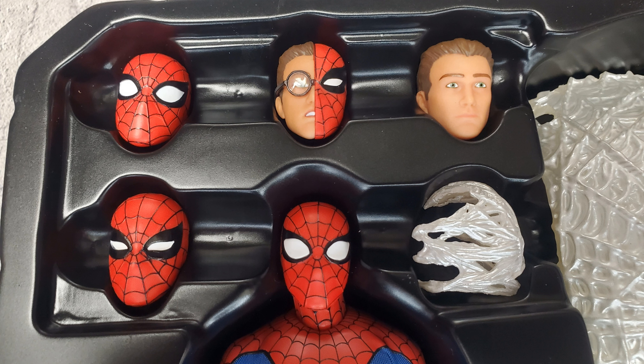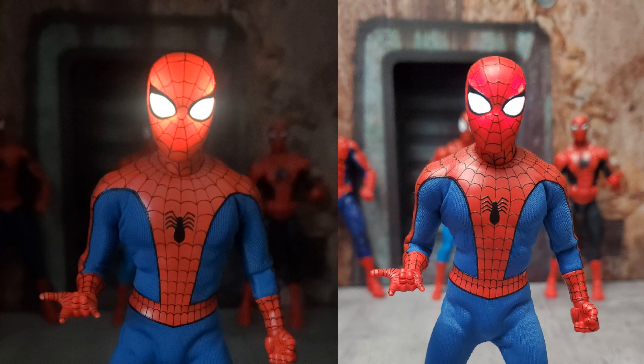Two of the heads are the exact same sculpt, but one of them actually has a light-up feature where the eyes light up. These pictures aren't the greatest but they give you an idea of what that looks like — trust me, outside of a picture it looks way better than what you're seeing. It's a pretty cool add-on effect that you can have with the figure.